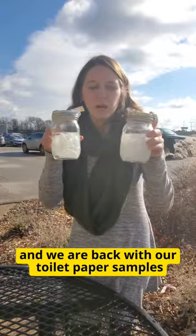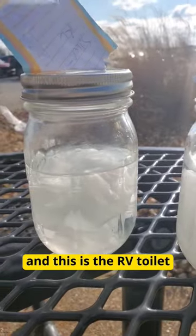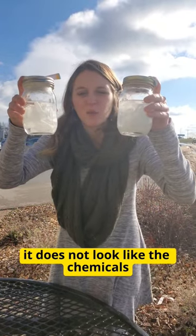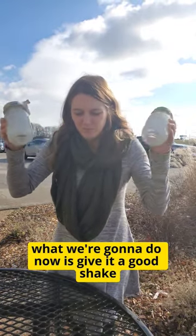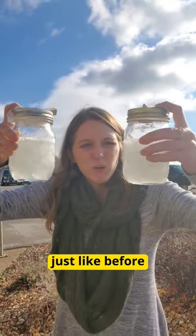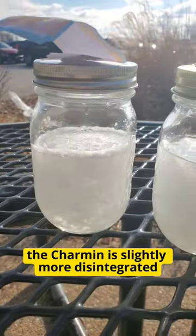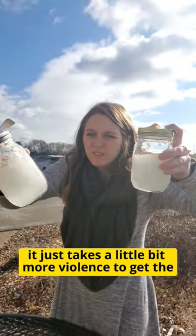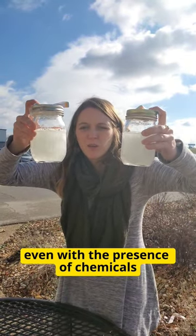It's been a week and we are back with our toilet paper samples. This is the Charmin and this is the RV toilet paper, just as a reminder. We don't really see too much difference — it doesn't look like the chemicals have degraded the toilet paper much. What we're gonna do now is give it a good shake. Just like before on our last test, the Charmin is slightly more disintegrated after shaking. It just takes a little bit more violence to get the RV toilet paper as broken up as the Charmin, even with the presence of chemicals.